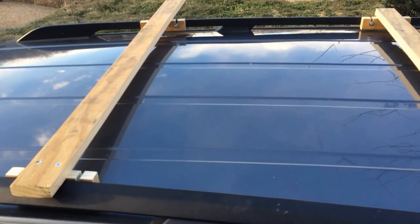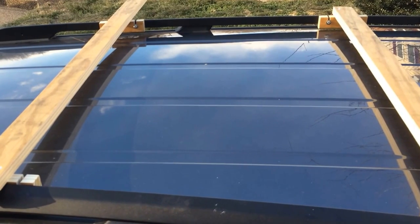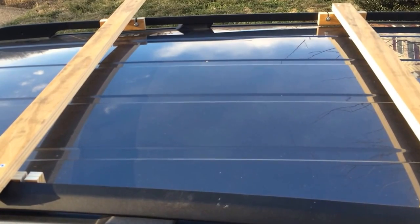My ghetto rack is on. Since I secured it, I'm going to remove it and put the ski hooks on. Then put the ski hooks and the skis on — everything else should be removable.